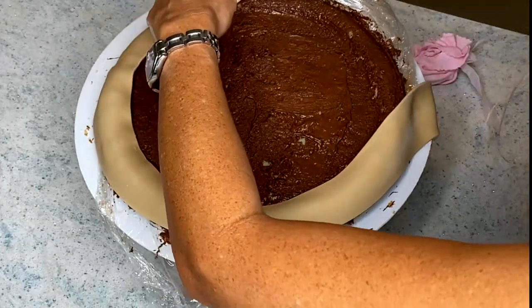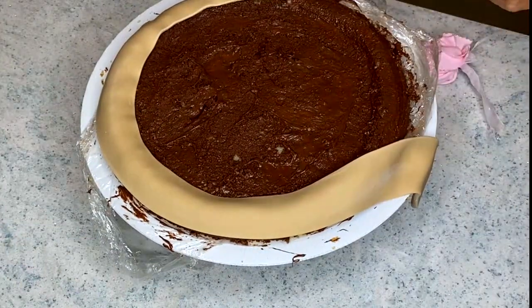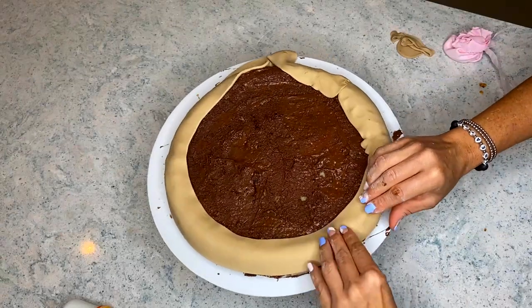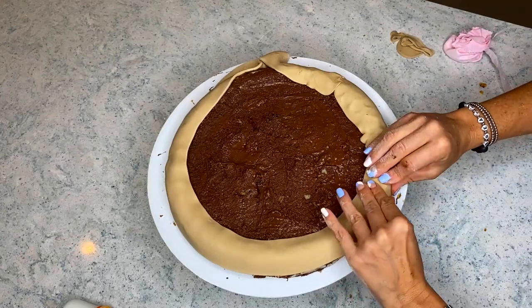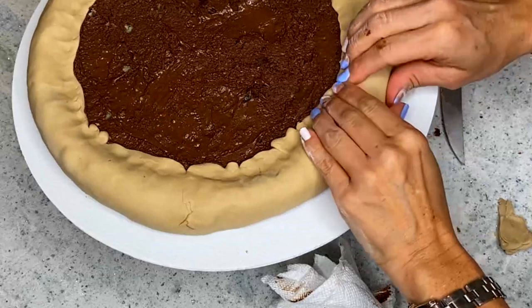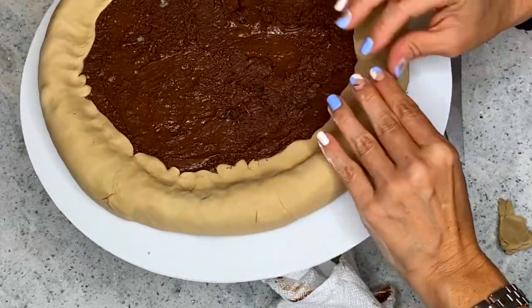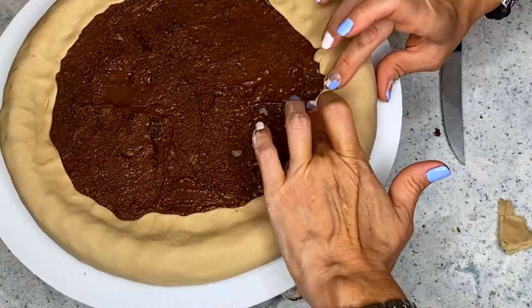Now I'm going to add the fondant. I grabbed a little bit of brown, a little bit of yellow, and a lot more white, mixed all these colors together, rolled out a thin piece of fondant, and covered the edges. You don't have to worry about making this cake perfect — that is the number one rule when making hyper realistic cakes, because food is hardly ever perfect. The more imperfect your cake is, the more realistic it will look.